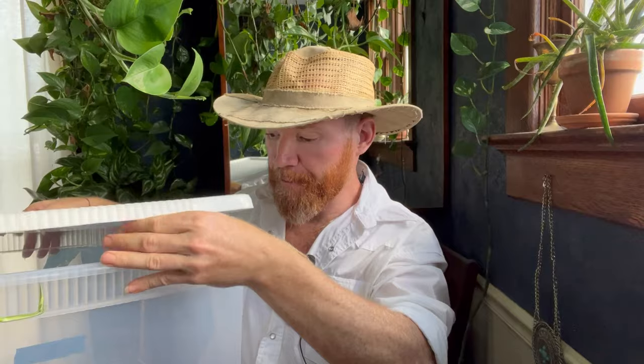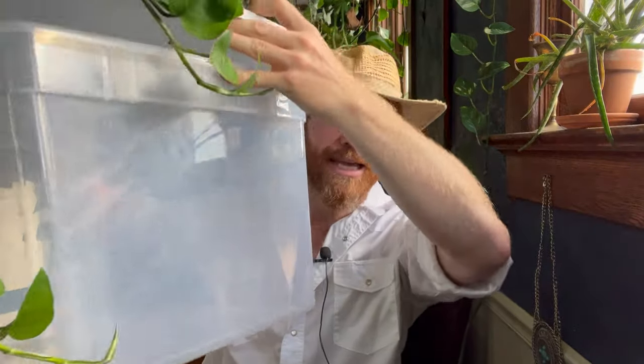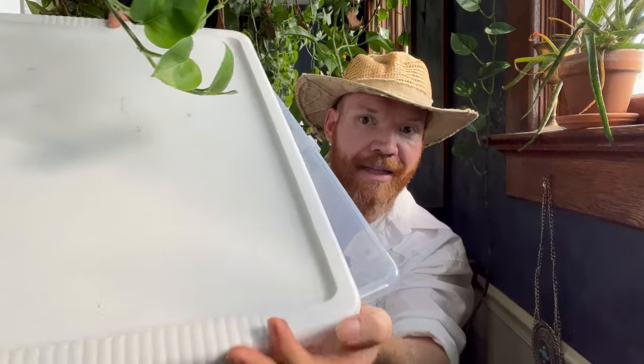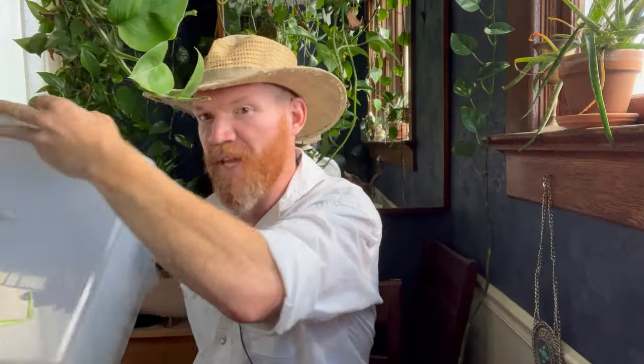After I dry them, I put them into a tote like this and then I put the lid on about cockeyed so that they can get some air circulation. Then I just set this in the back of my car and leave it there for like two weeks, because it still gets blazing hot in the car at that time of year, and that is perfectly adequate to cure them.